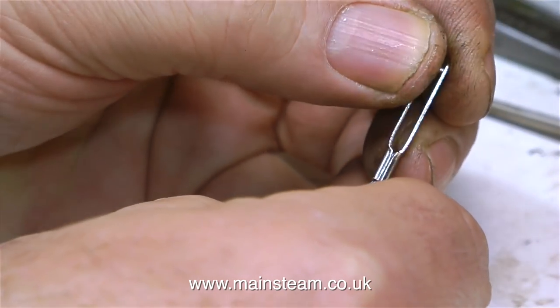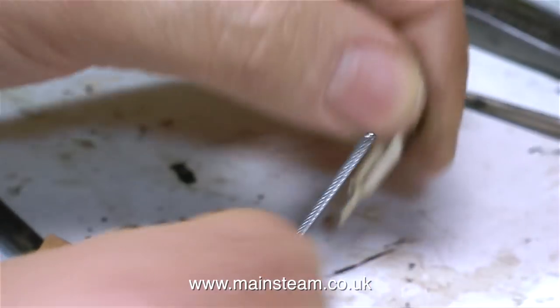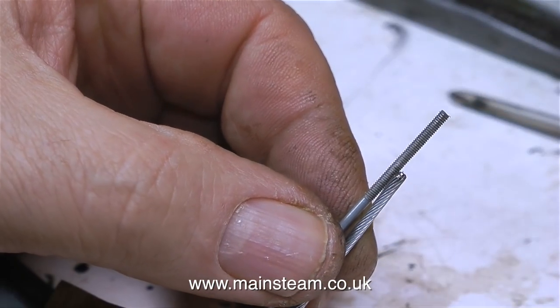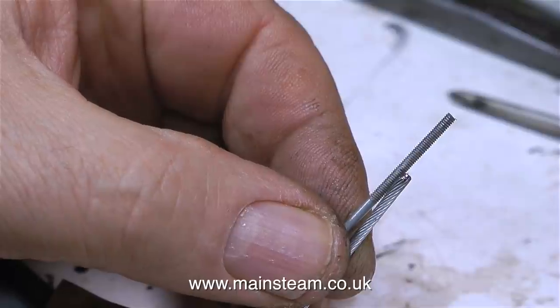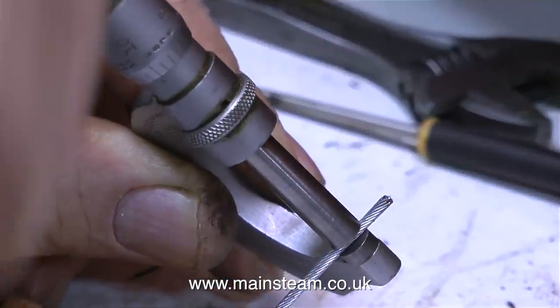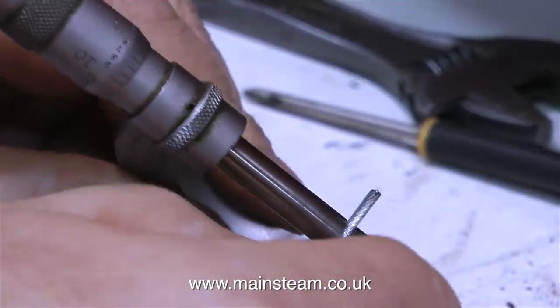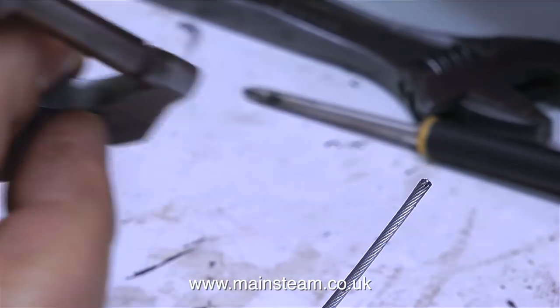The inner part of the Bowden cable is one and a half millimetres in diameter, and it doesn't fit into one of these metal radio control clevises. These are designed to go onto a threaded rod, which is a little bit smaller than one and a half mill. By checking the cable with my micrometer and then matching this to a drill, I'll be able to make a fitting that the cable will push into.